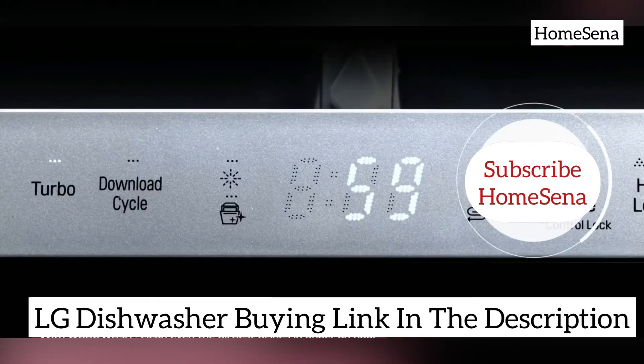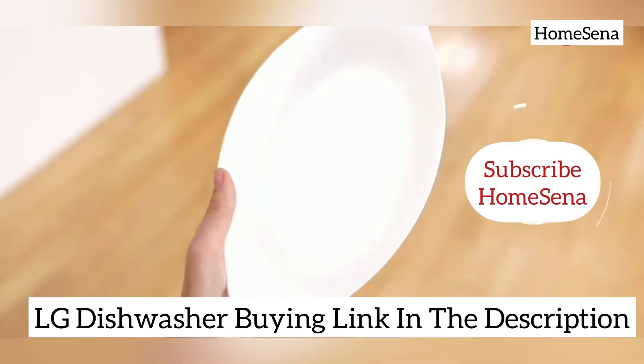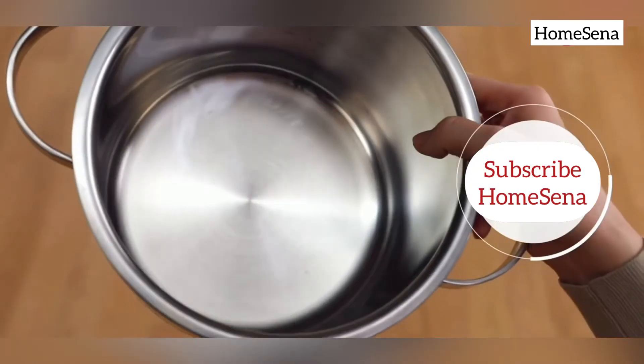The auto wash cycle is meant for cleaning dishes with different amounts of dirt and performance is decent. The Turbo cycle performs average but struggles with deeply soiled dishes.